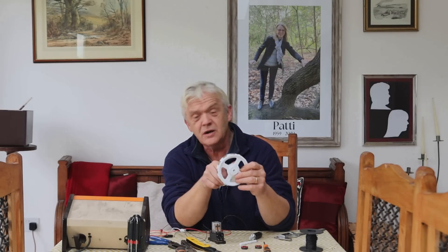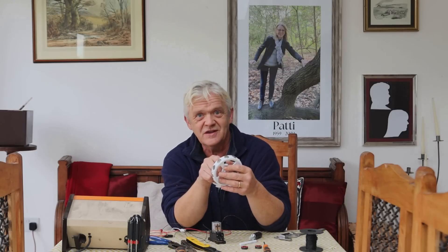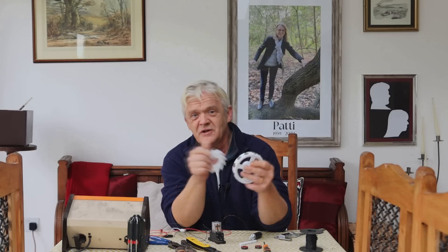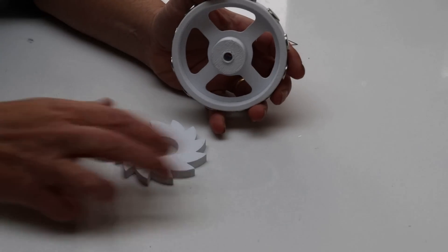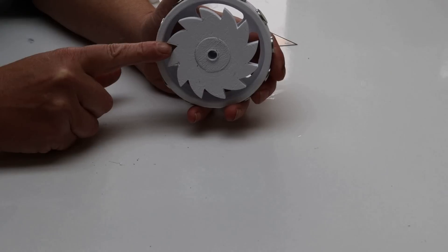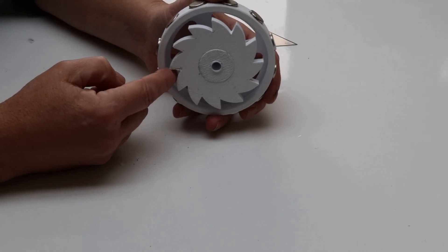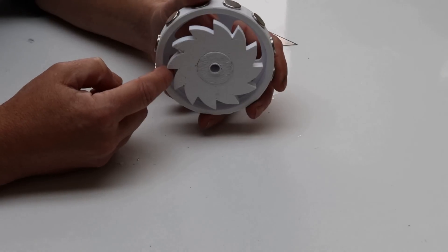There is one other problem with using a single solenoid, and that is direction of rotation. I want this to rotate clockwise so we can attach a hand or connect it to gears. Normally you'd have an uneven number of magnets and solenoids and turn them on in sequence — because they're uneven it ensures the direction of rotation. On this one I'm going to use a simple mechanical solution: a ratchet and pawl. To fit it, it goes on that side, slides on there, and glues in place. Before you glue it, line up the bottom of the tooth with the magnet so that when it rotates it stops exactly where we want.